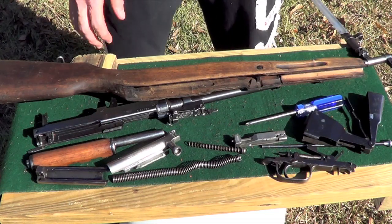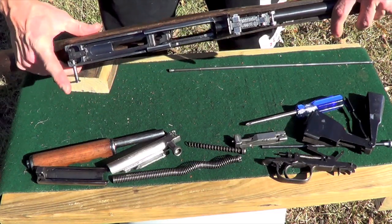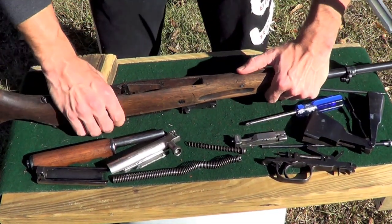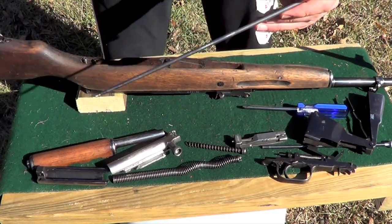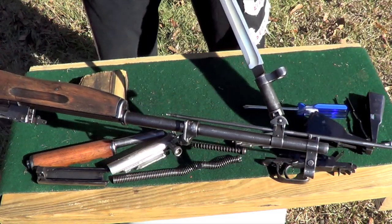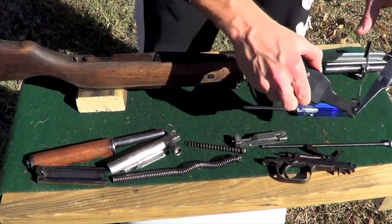Now for the reassembly, we're just going to go in the opposite order. Go ahead and put your receiver back on your stock. Make sure you're getting in there with your retainer. Put it back in, set it upside down, and use that wood block again. We'll get our cleaning rod back in — for those of you that don't know, it goes right through your bayonet, which has to be out to retain it. Put that back in your stock, then put your bayonet down so it retains the cleaning rod.